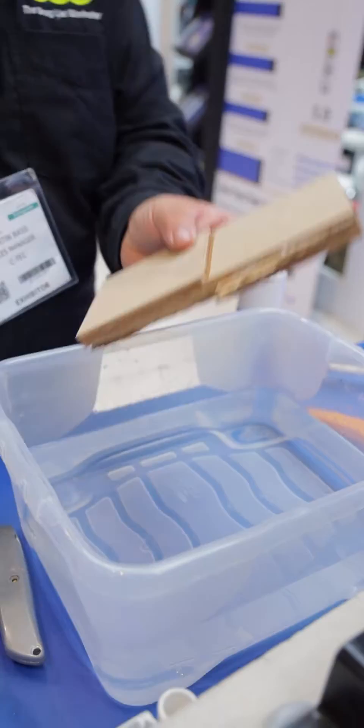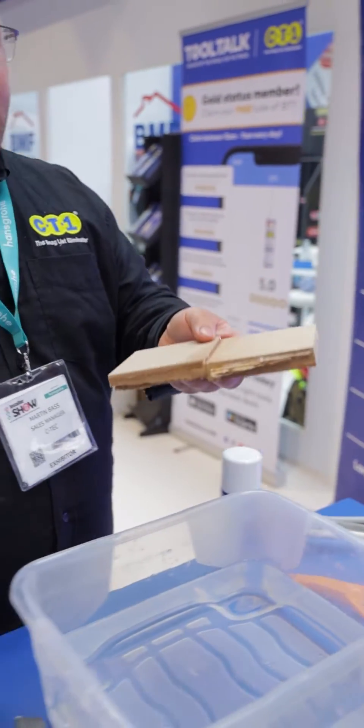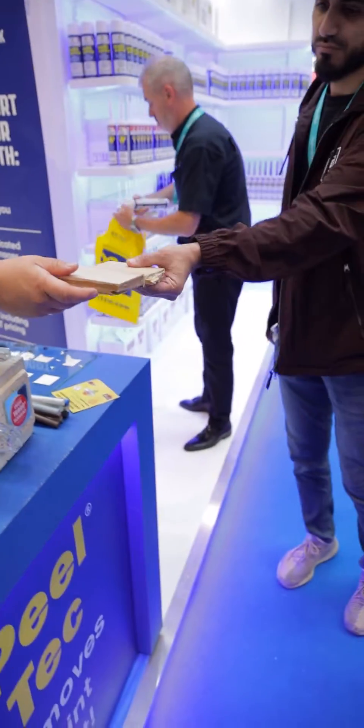and all I need to make that go off is literally — and that's gone. Now it's been under 10 seconds, but feel the strength of that. If you can break it, don't worry about it.